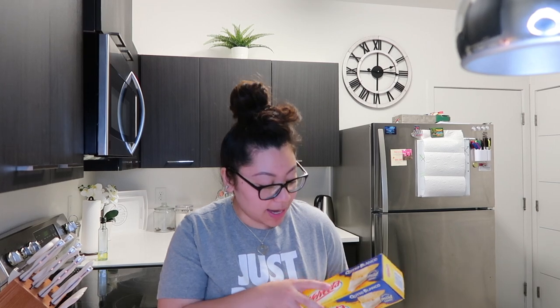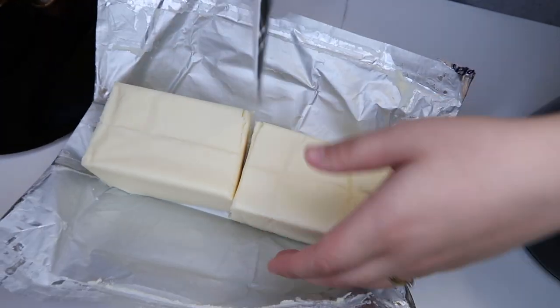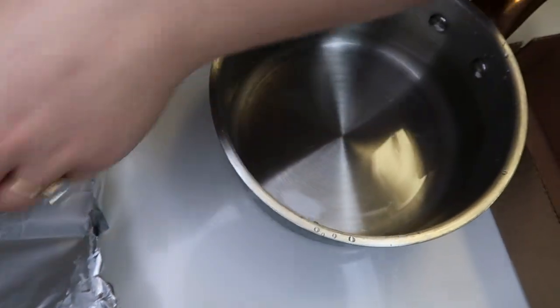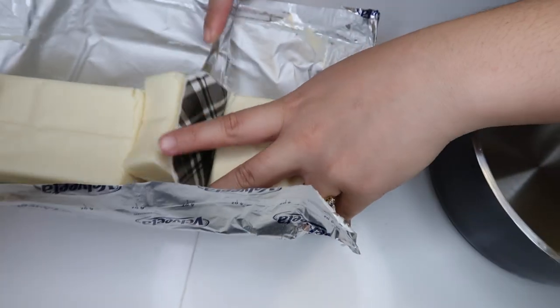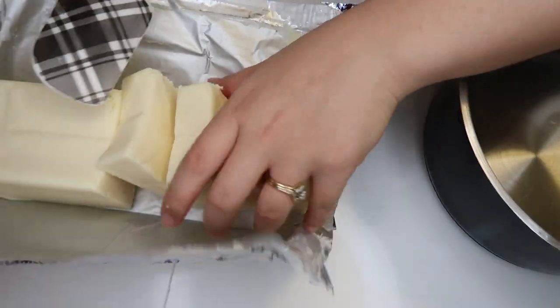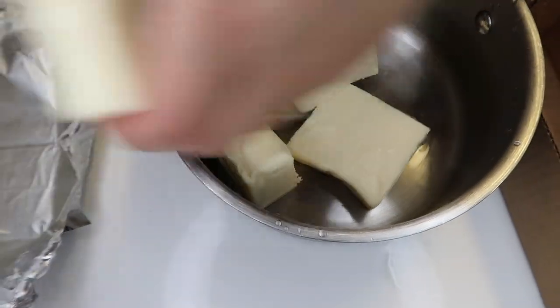First off, we have Velveeta cheese — obviously for our nacho cheese, we got queso blanco. You're going to want to put her in the pot and let her melt. By the way, her hands are clean, y'all — we washed our hands before this. We're going to start with half, just to make sure we don't make too much and waste it.